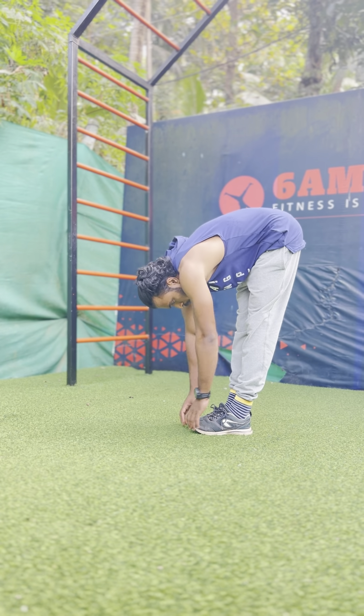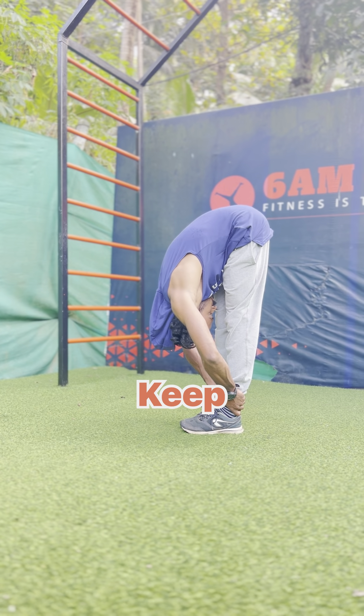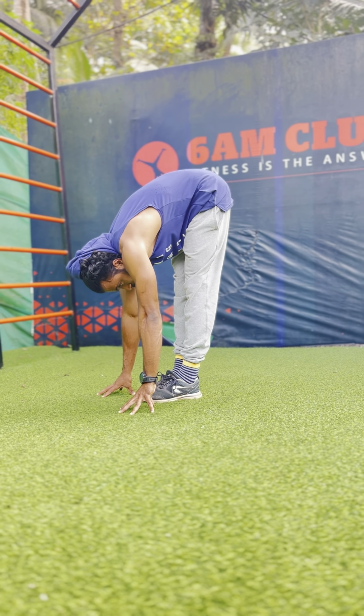The first workout is to improve flexibility. You are going to bend like this. Once you are learning this skill, you will be able to bend like this.